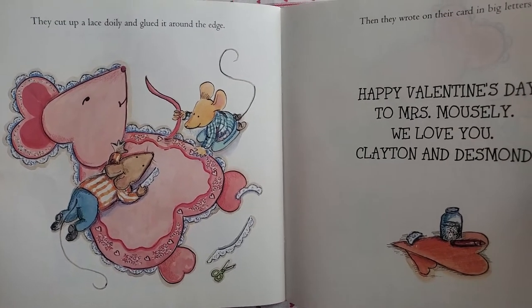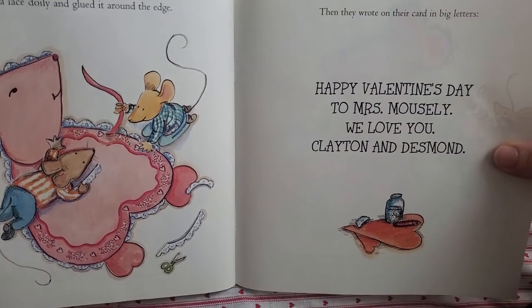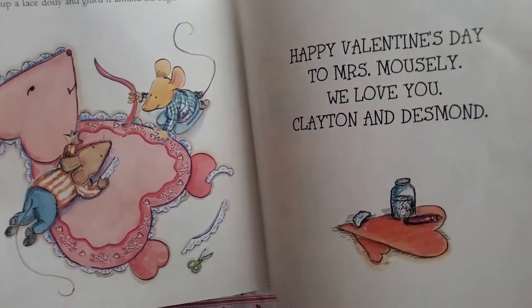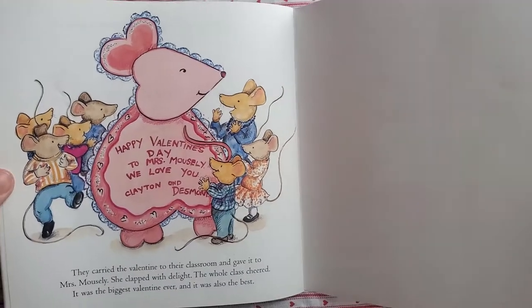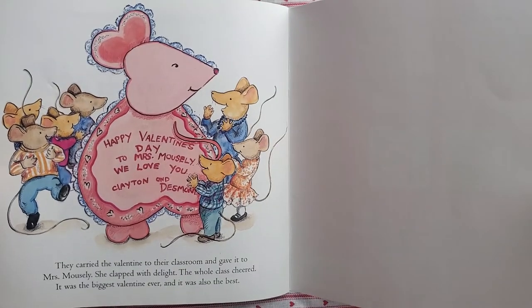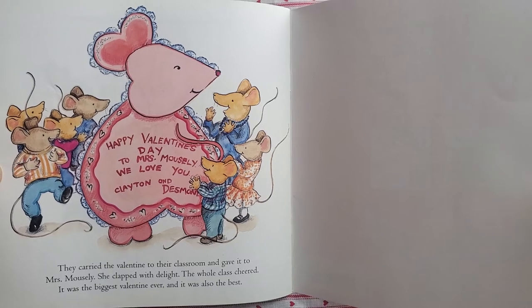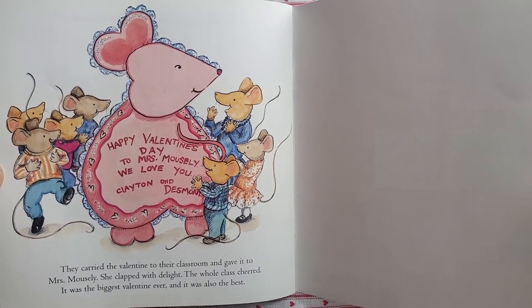Then they wrote on their card in big letters, "Happy Valentine's Day to Mrs. Mousley. We love you, Clayton and Desmond." They carried the valentine to their classroom and gave it to Mrs. Mousley. She clapped with delight. The whole class cheered. It was the biggest valentine ever, and it was also the best.